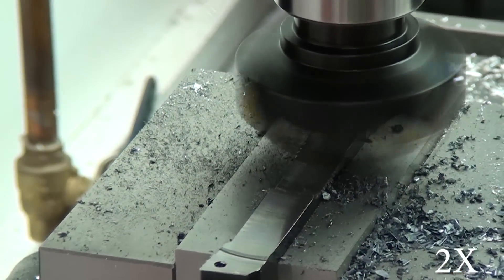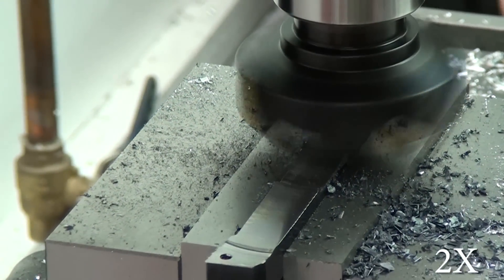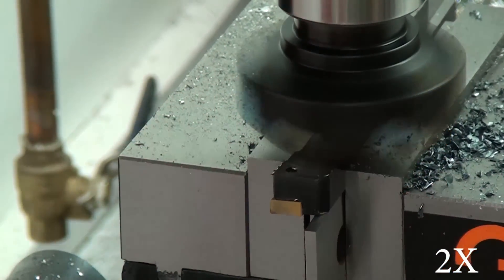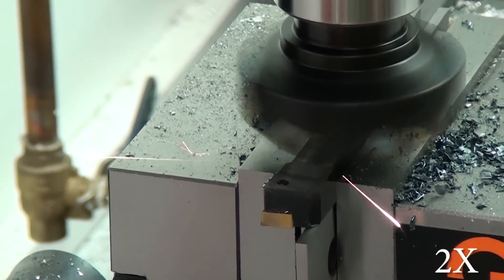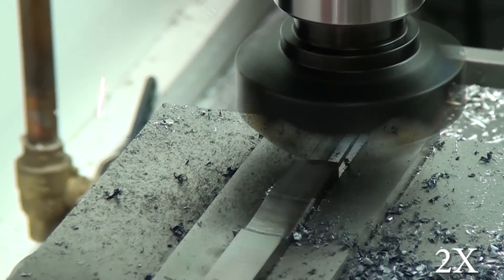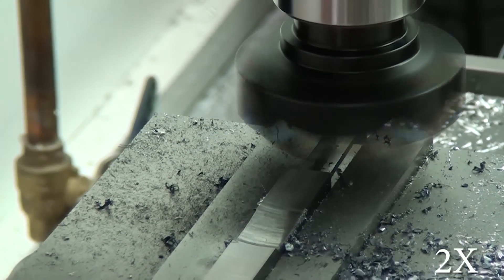I'd also like to say, as a credit to this face mill — this is a Shars 45-degree three-insert face mill, two inches wide — it handled this abuse like a champ. The inserts actually ended up not being damaged at all. When you buy this mill, or if you look at it on the Shars website, they list it as not coming with inserts, but it actually did. The three inserts were already installed, but I bought an extra six, so I've got plenty of inserts.